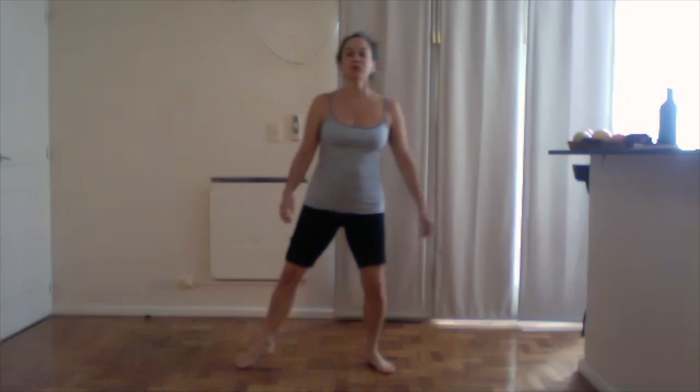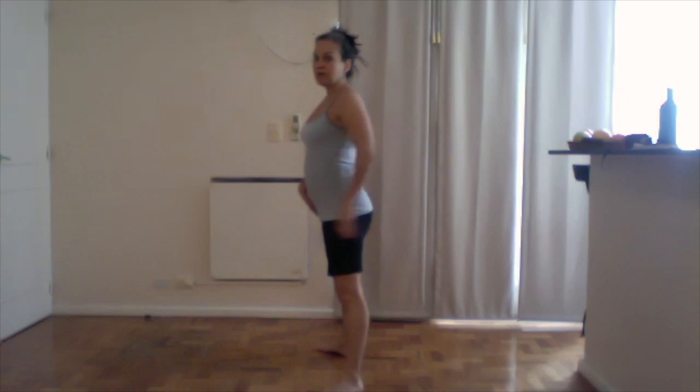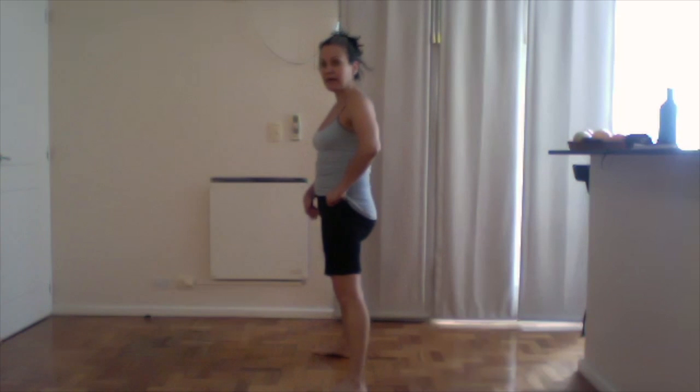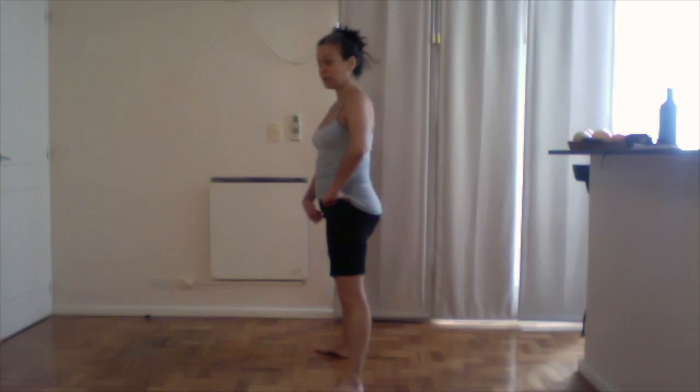I'm going to start with my legs a little wide, my toes pointing on the diagonal. I'm looking for a pretty comfortable stance, not too wide. I'll turn sideways to show you — I don't want this. Making sure you can stand with your butt not sticking out. Those three magic places: your cubic bones and your pelvic bones should be on the same plane, not one ahead of the other. You might have to turn your toes in or out a little bit more.